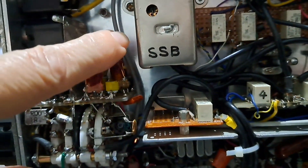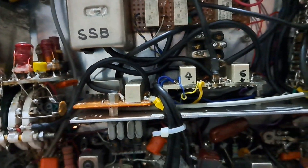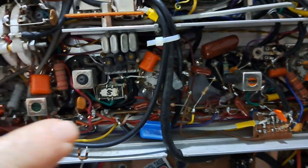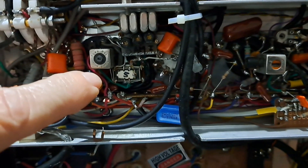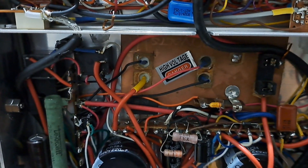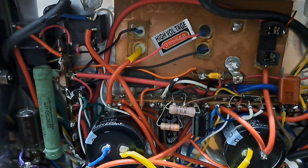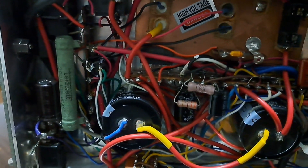The SSB filter was made by me. AM filter, the final product filter. All the coils were wound by me. Even the power transformer I had to wind myself, because you can't find it in the market.